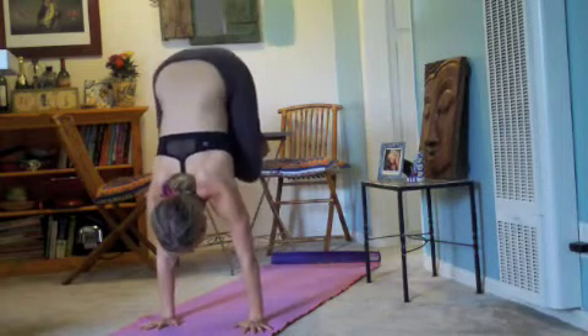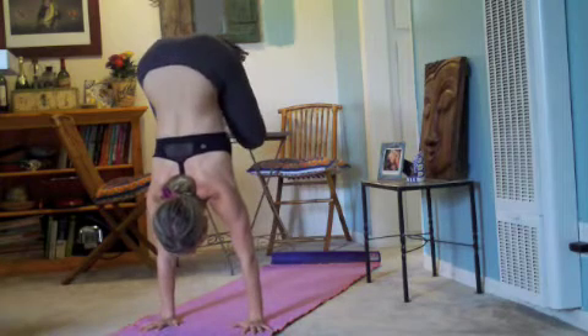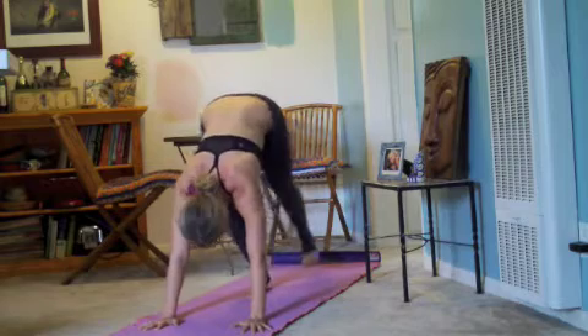Keep looking forward of your fingertips, little hop up, think butt to the ceiling, thigh bones to the chest, heel to the bottom — that's your mantra: hips up over the shoulders, thighs in, heels to the bottom.